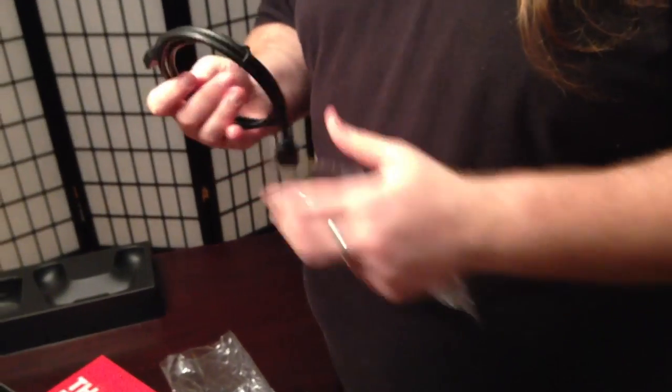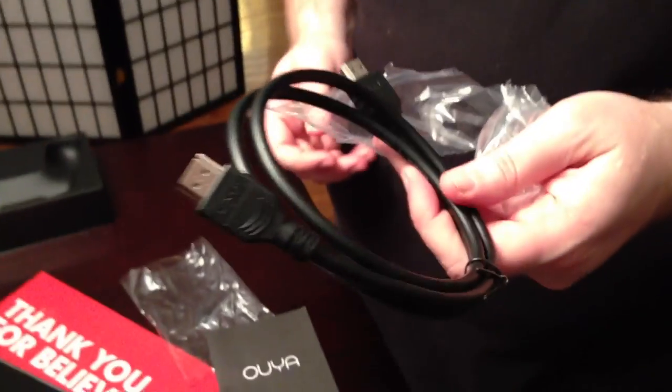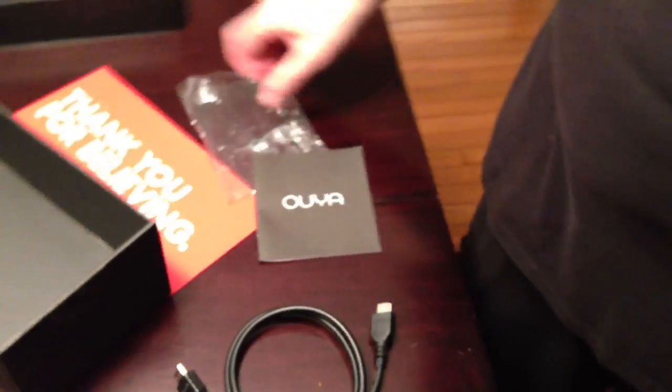I'm sure this HDMI cable is nothing to write home about. Let's see here. I was wrong - it is nothing to write home about, actually. That looks like the HDMI cables that my DirecTV guy gave me for free when he installed. But it is official, because it does say HDMI.